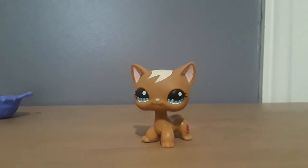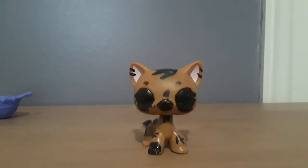For this video I will be using this cat and her fake counterpart, which looks like this. Now if you've seen some of my earlier videos, you'd know that I drew on this one. So yeah, that's kind of bad, but I do have another fake short hair cat.